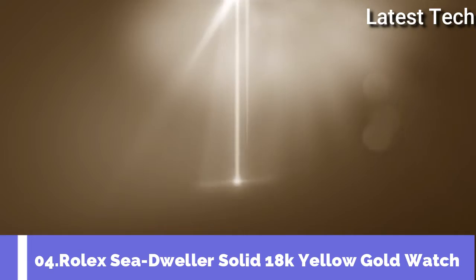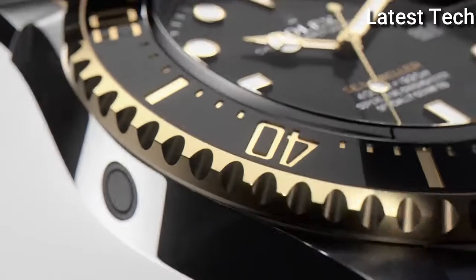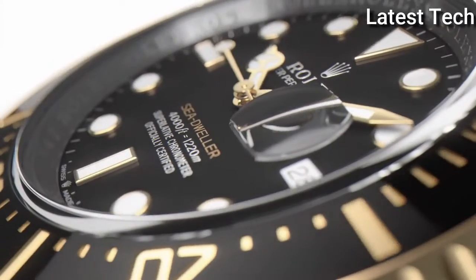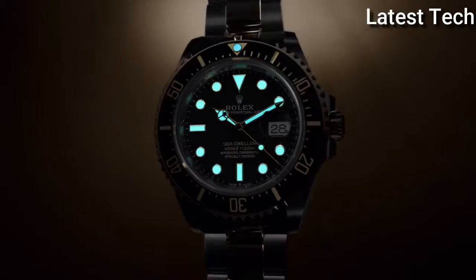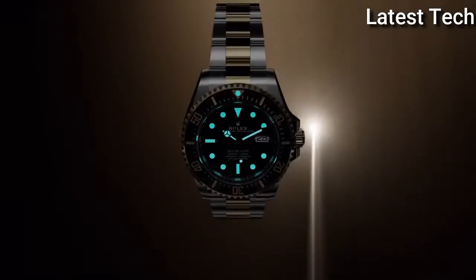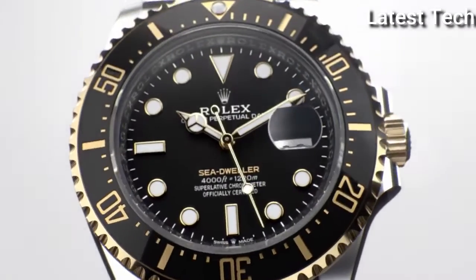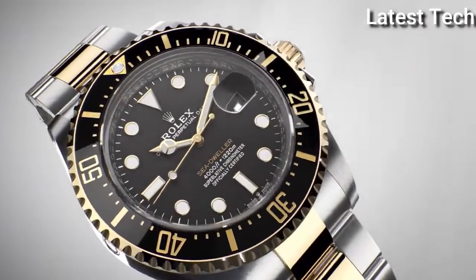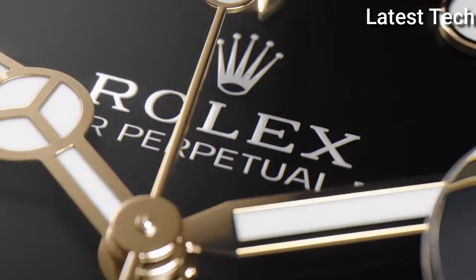Top 4. Case shape round, dial window material type anti-reflective sapphire. Display type analog, clasp deployment clasp. Band material stainless steel yellow gold, dial color black. Bezel material yellow gold. Movement Swiss automatic. Water resistant depth 200 meters.